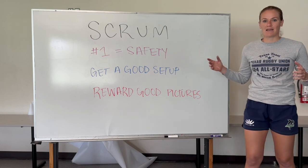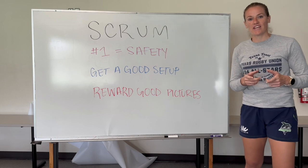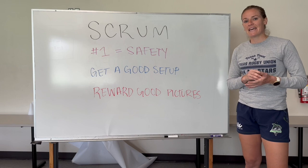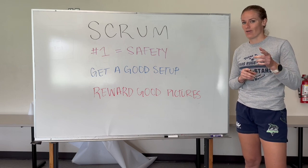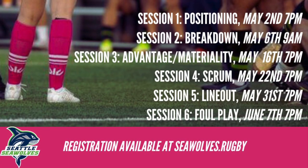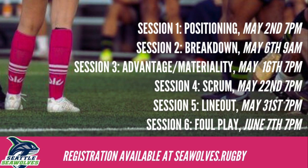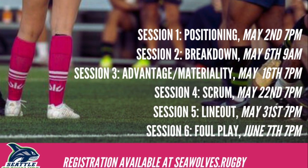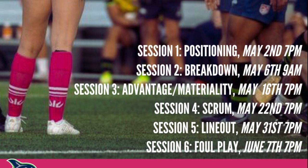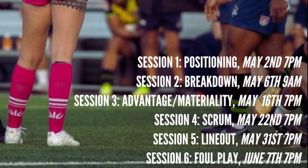That's all for me on Scrum and the set piece. Thanks for tuning in. Our next training is going to be next week, May 31st — it's a Wednesday — covering line out and maul. This was our fourth session; we've got two left: line out and foul play. Massive thanks to the Seattle Seawolves and the Pacific Northwest Rugby Referee Society for letting me put these presentations on. Hopefully you found something valuable — stay tuned for the last two.